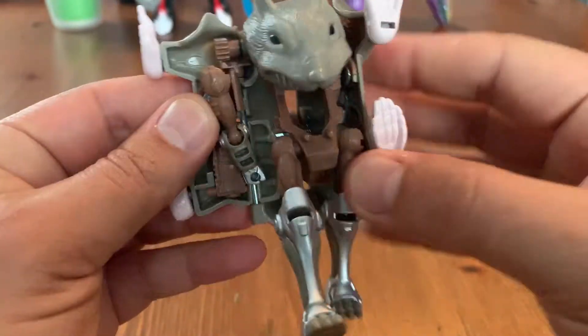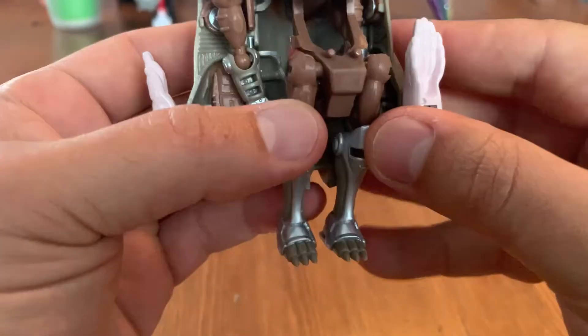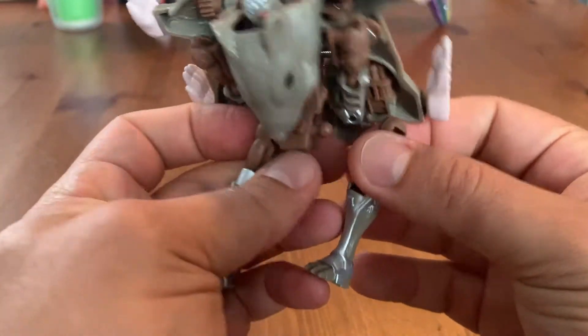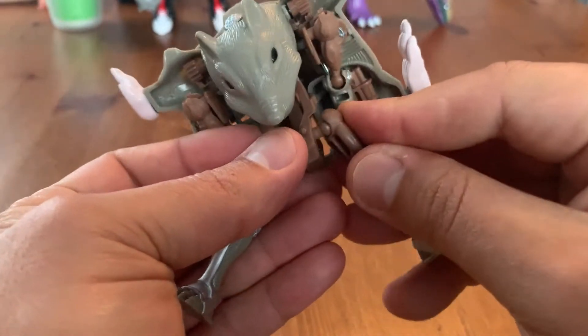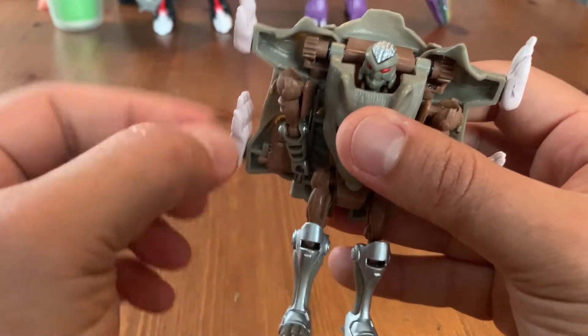Looking at Rattrap first, he's supposed to be a quick changer like the first Beast Wars before the cartoon came out, back when Optimus Primal was a bat and Megatron was a crocodile. His leg popped off there, but at least they're on peg joints so they're really easy to pop back on.